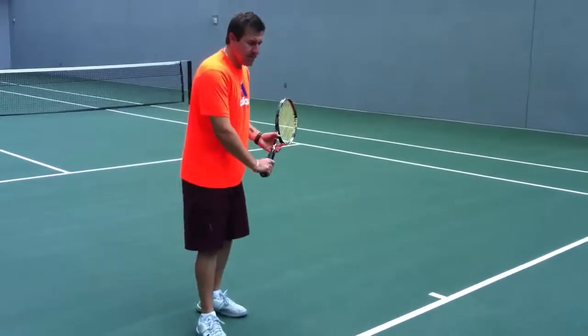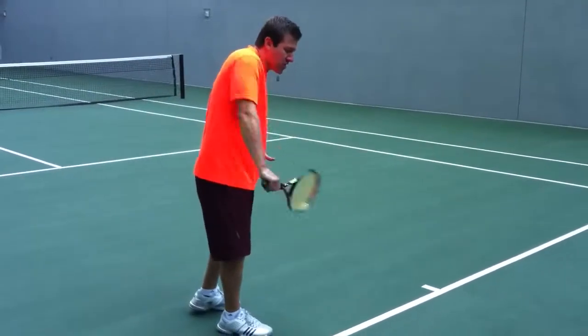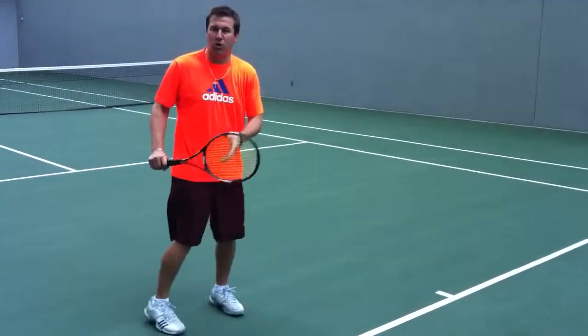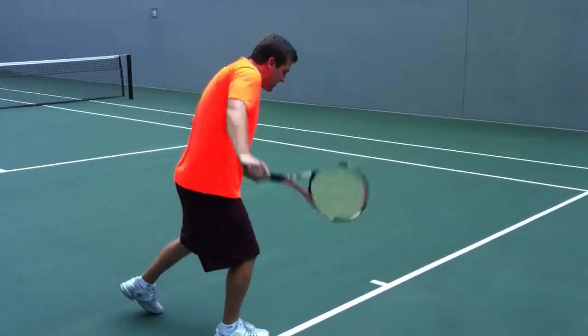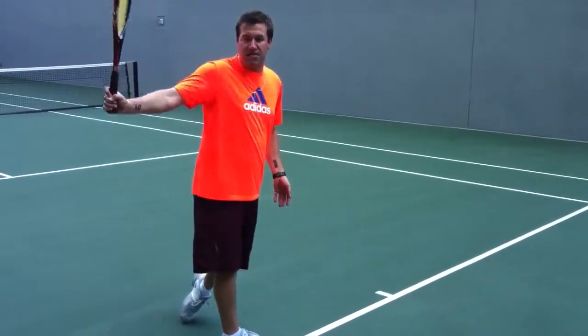On the backhand, I'm really talking about driving through the point of contact. You did a great job. The most important thing: turn that right shoulder and cross that foot, and then drive right through from the hips. Remember, the finish is up here.